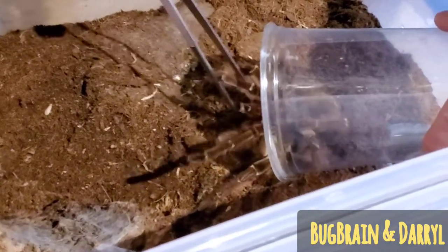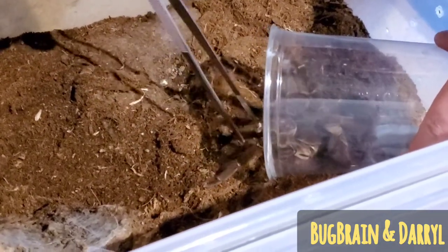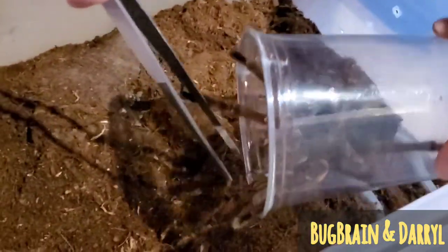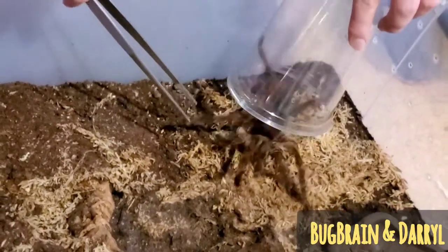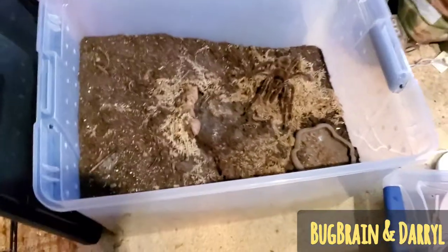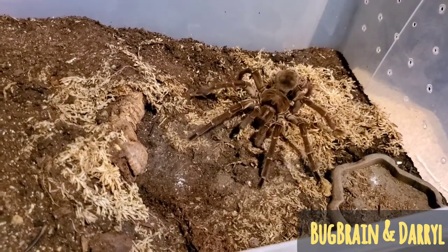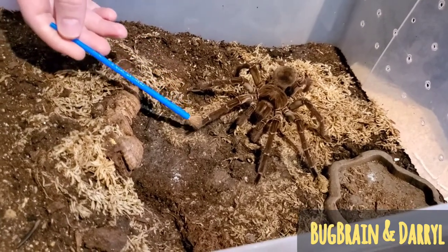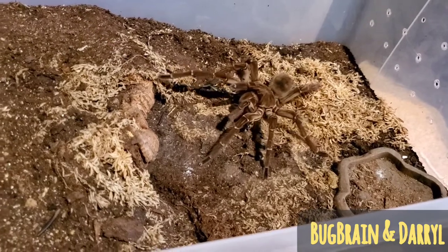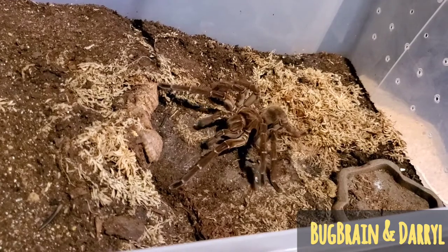Come on little buddy. There we go. Now that we have him in there, we're going to set him in here and hopefully he'll know what he's doing. He'll go to the right spot and start drumming, and hopefully she doesn't charge out like a bat out of hell and try to eat him. What I'm trying to do right now is just get him pointed in the right direction. You notice he's got his palps up in the middle there, trying to figure out what's going on.